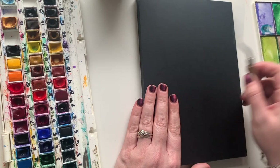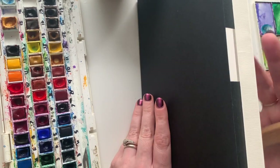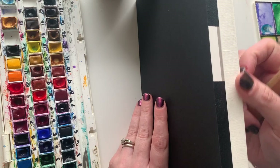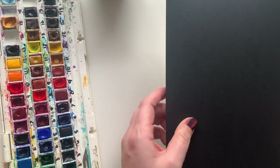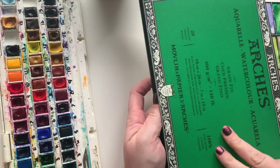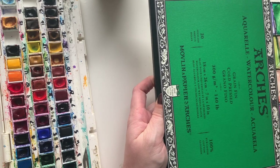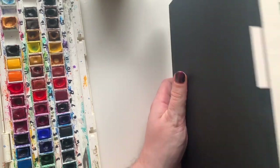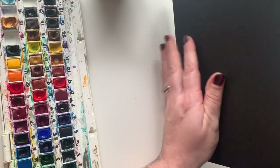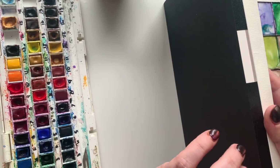Alright, so we're ready here. I have a new sketchbook watercolor pad that I just wanted to show you how you get paper out of it. This is Arches paper — you do not need Arches paper, so please ignore the fact of the brand, but if you were curious, that's what it is.